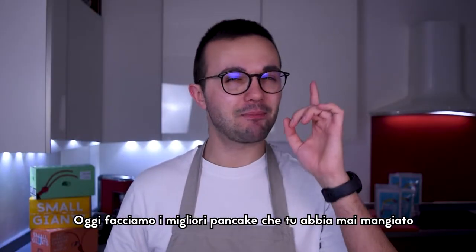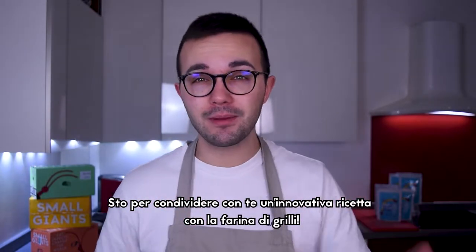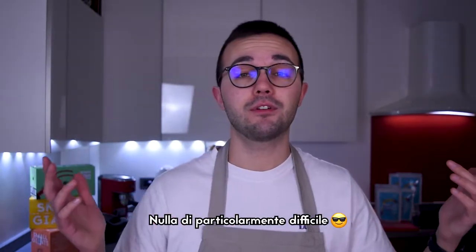Today we are making the best pancakes you will ever eat and we are making a superfood! I'm going to share with you an innovative recipe with cricket flour! Nothing difficult for this recipe!